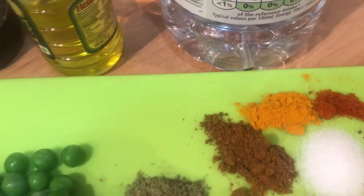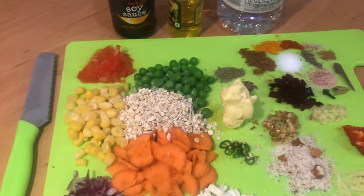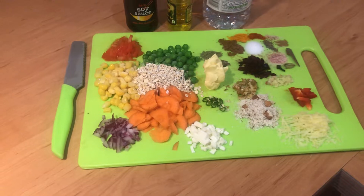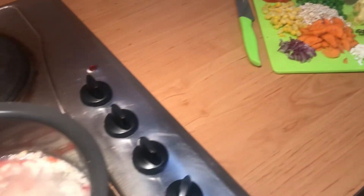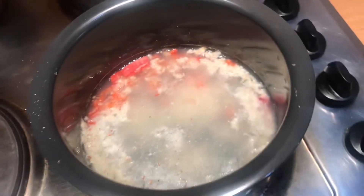You can use soy sauce if you want, this is olive oil, and then vinegar if you want. You can skip things that you don't want. You can also put boiled eggs but add those later.